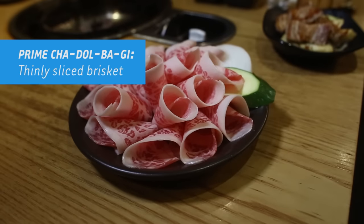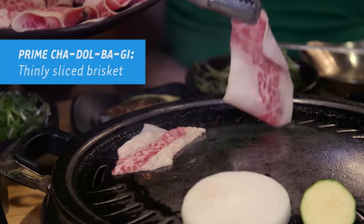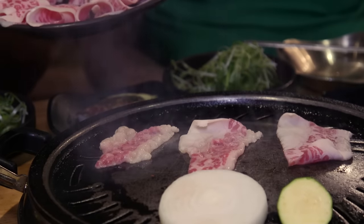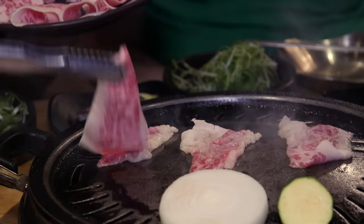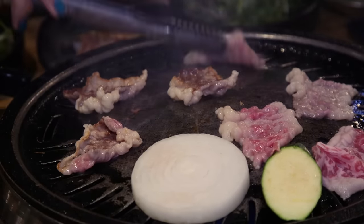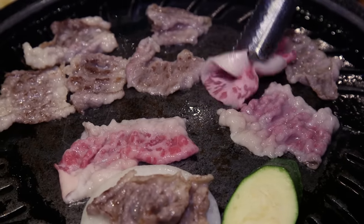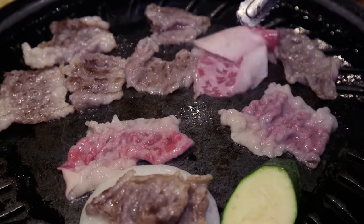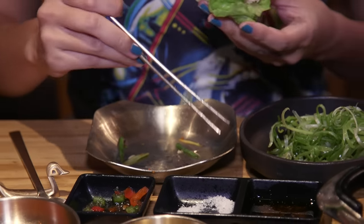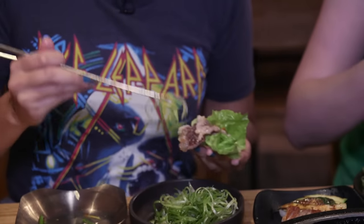This is chadolbaegi, which is unmarinated thinly sliced beef brisket. Especially with the thin stuff, you want to make sure you unfold them so you get a good cook on all sides, and then flip them — they cook so quickly. That's how you know a place is good, when it has good marbling on the meat. I like to do just a little bit of salt, and it's really fatty so I don't put the sesame oil on. And then a little bit of bean paste and a little bit of scallion to cut through it.